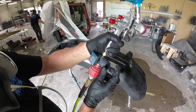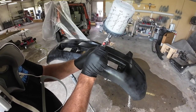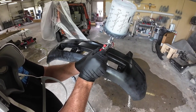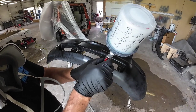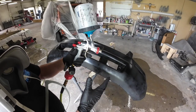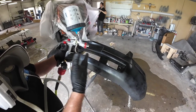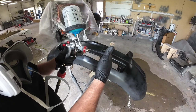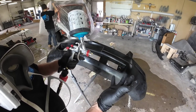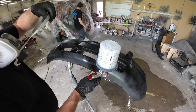We're going to set this gun up for sealer at 15 PSI. As far as the fluid volume — this knob here — we're going to close it all the way and open it up two and a half turns to start. And then as far as the fan pattern, we'll open it up all the way. We're going to spray it just like base coat, so you want to overlap about 75-80%, with a consistent speed and a consistent distance. My preferred distance with these air pressures is about five to six inches away, sometimes a little bit closer. You want to apply a smooth-looking sealer — that's the goal.